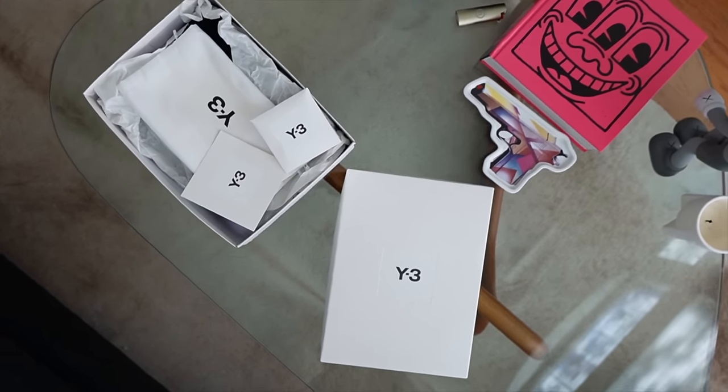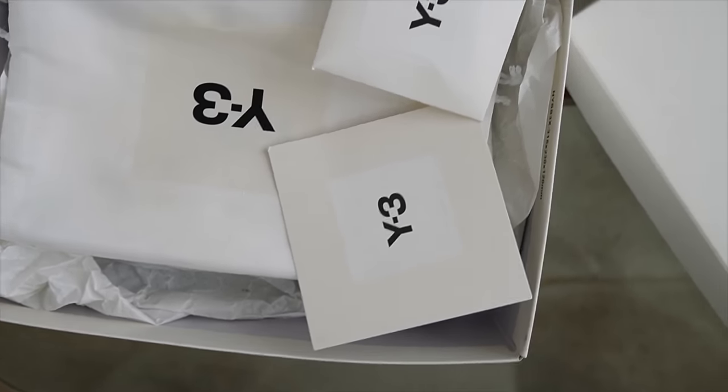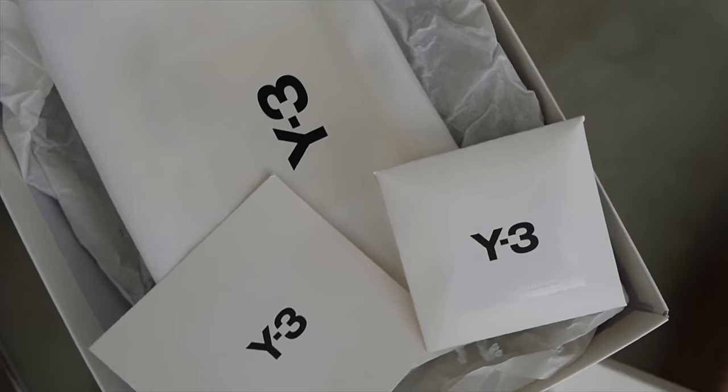They drop a quick little burst of products here and there, come back, do it. There's no real set Y3 pattern as far as releases. But this is one of the most recent ones. This came out in September. And once I saw it, I was like, man, I feel like I need to get this.